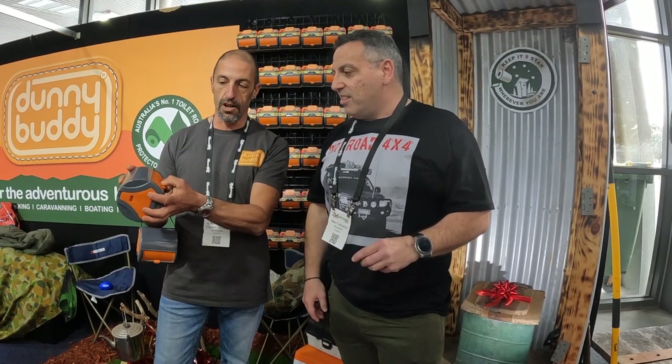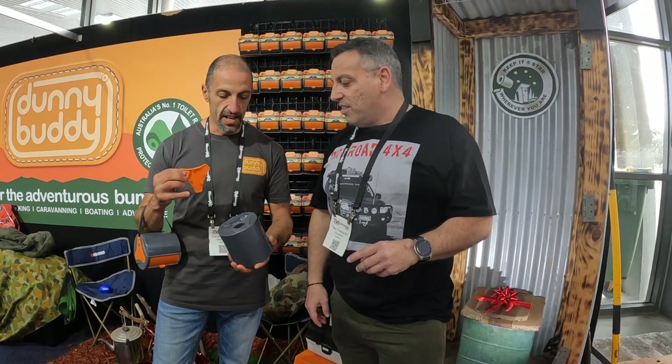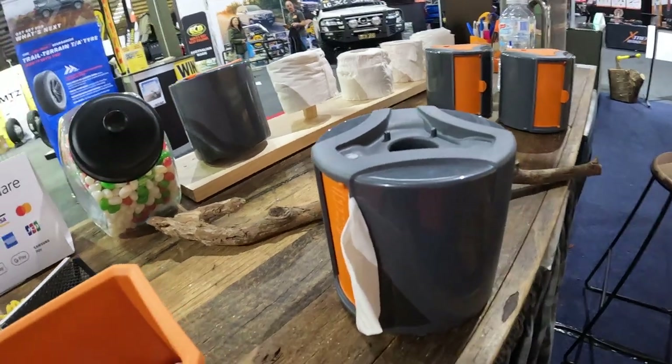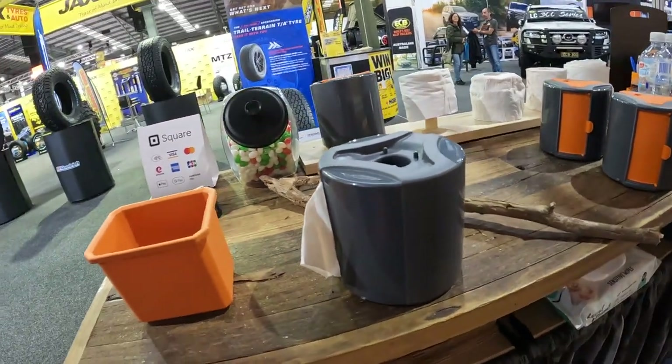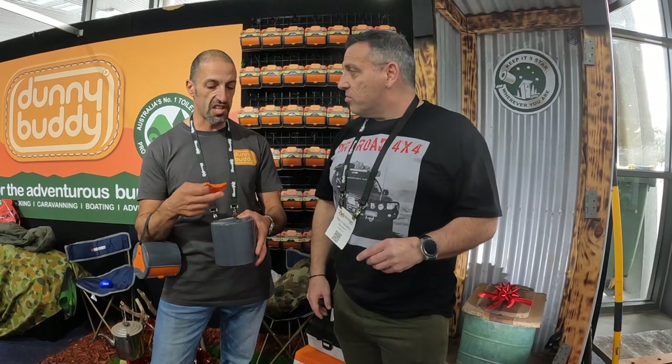You dispense your paper out and lock it when you're done. And then an added bonus feature of the Dunny Buddy is that it turns the central storage area. I keep my bottle opener in there, but females can keep tampons in there, tablets, any sort of medication, an emergency whistle or pen torch.